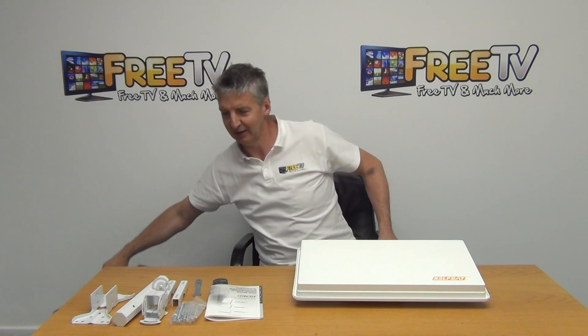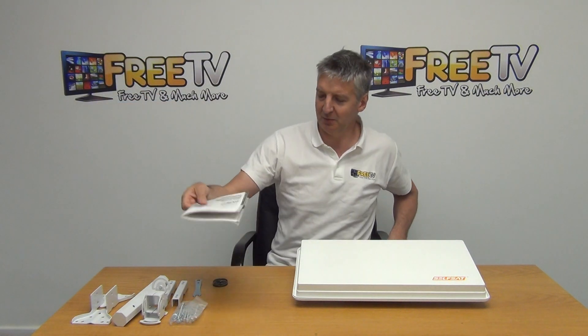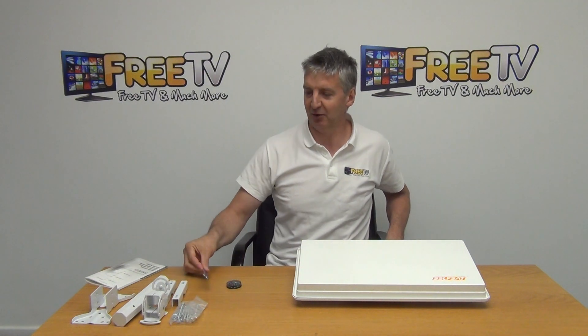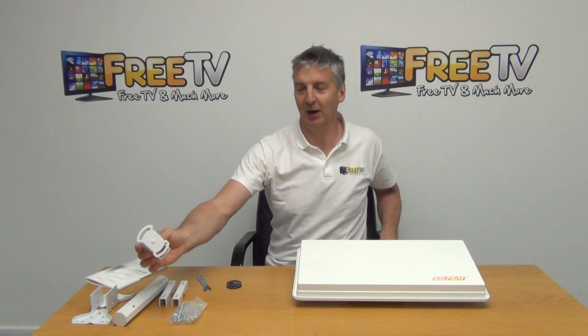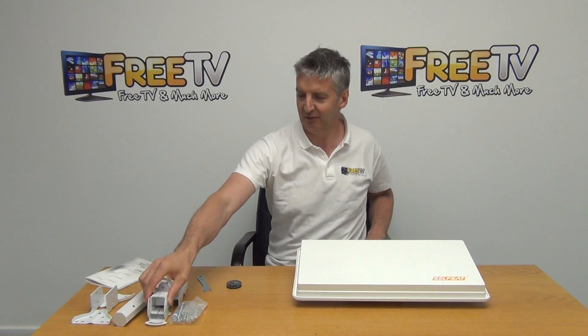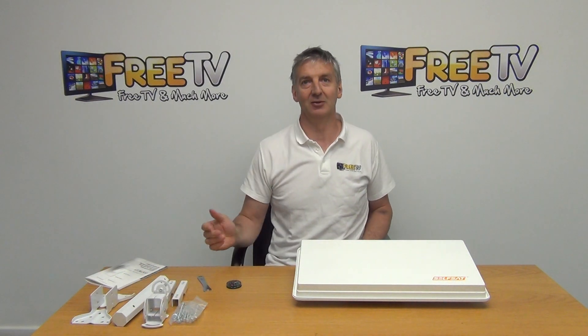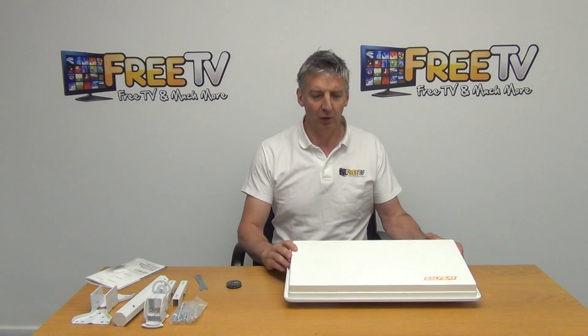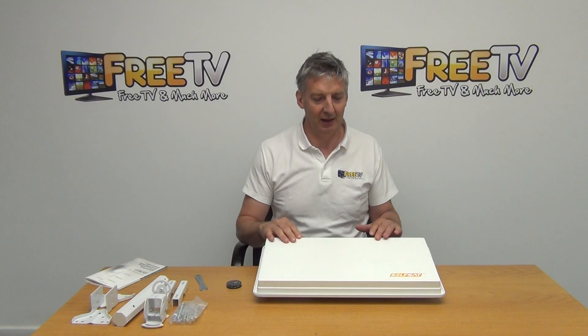This is the outer box — just a little carry pack — and it can obviously be stored like this. Inside we have a user manual in English, a compass for easy setup, a single spanner tool used for assembly, the bracketry that goes onto the back of the dish itself, and the additional brackets that allow us to mount it directly onto a pole or bracket.